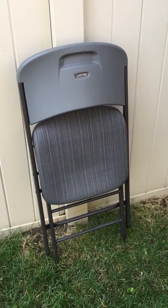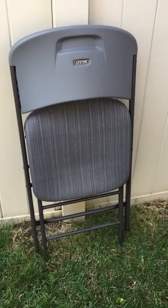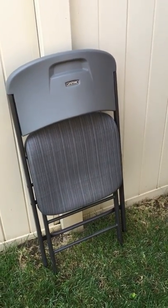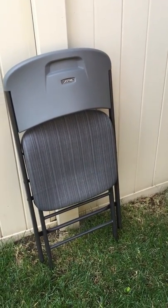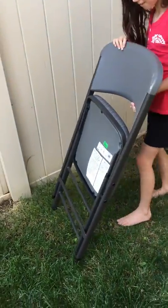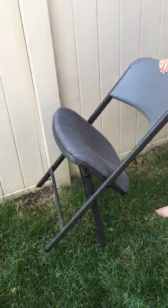For those of you who prefer a video review, here is our Lifetime padded folding chair — one of our lifetime padded folding chairs. The other ones are back inside, but my daughter's here to demonstrate. She can pull it from the stack and set it up.